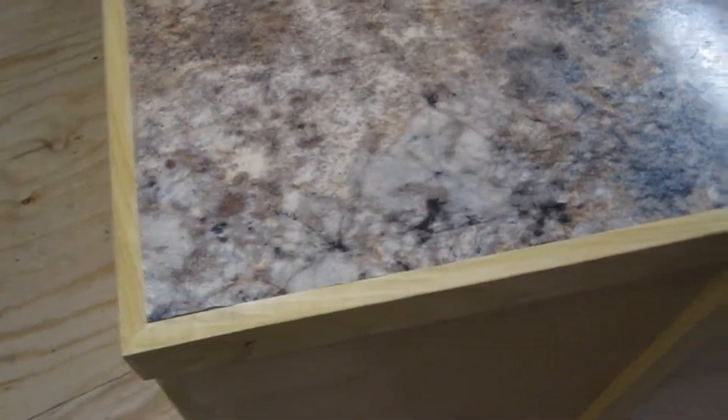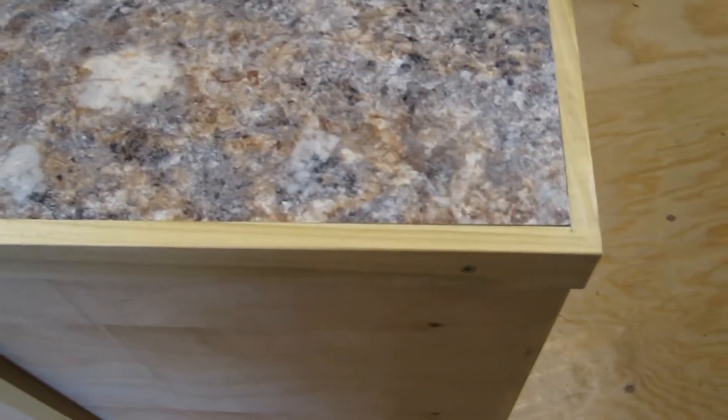Laminate top — I got this at Home Depot or Lowe's, I forget which one. It was my first attempt with contact cement and laminate in general, and I had a flush trim bit for laminate that worked really well before I put the trim on. So that worked well.